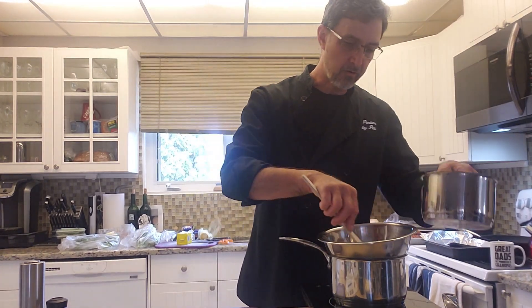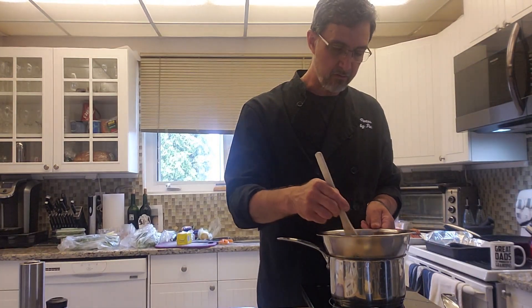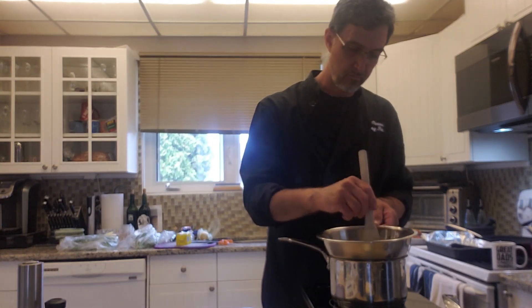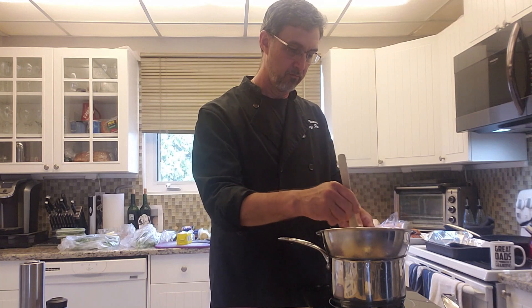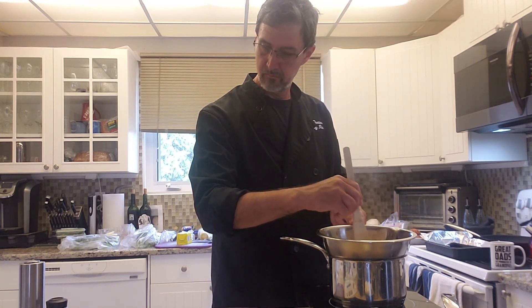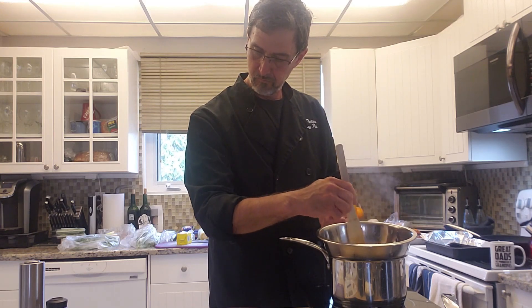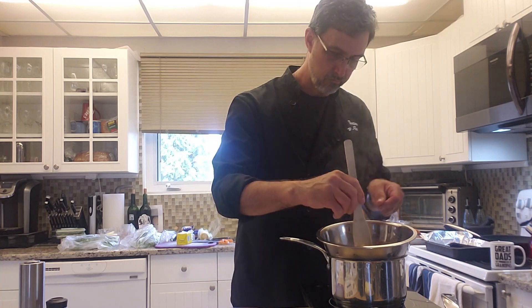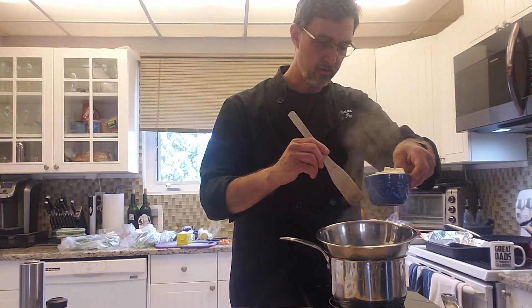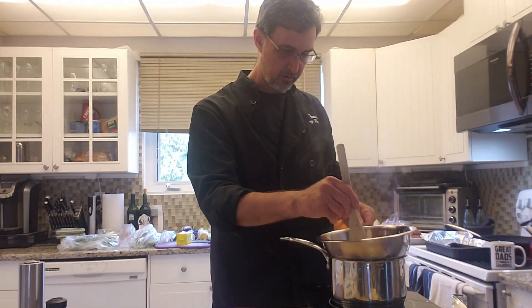I'm going to stir this up and heat it up — just enough temperature on it — and then start adding some butter to this. Just a little bit of butter at a time, just a little bit.